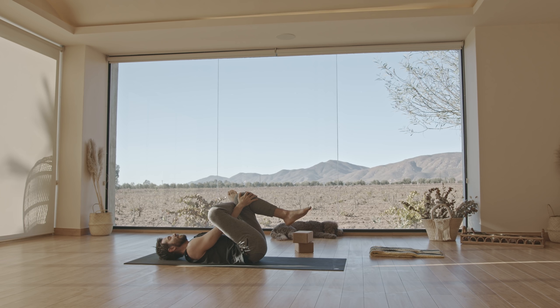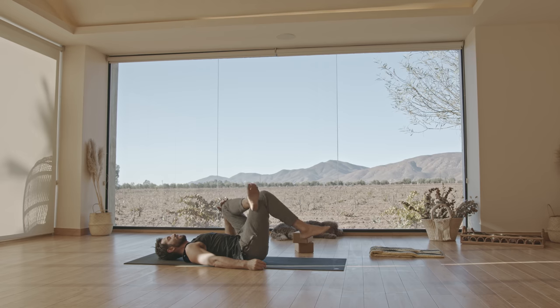After those bridge lifts, you could really feel a lot of glute work happening — so that's good. Change the cross.